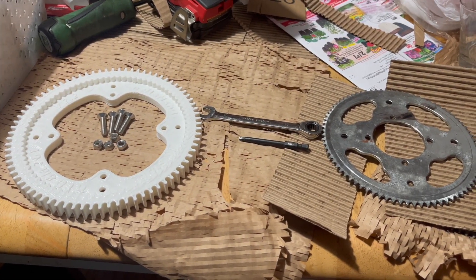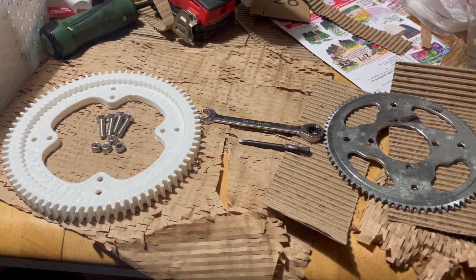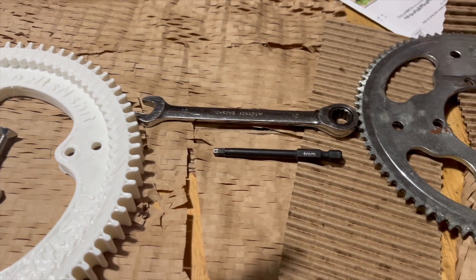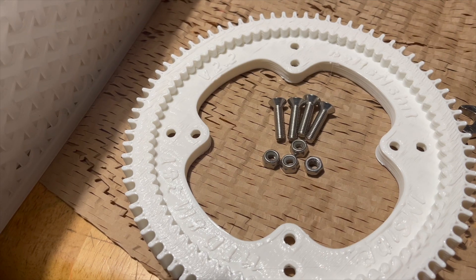This is how you can install your sprocket into your 3D printed plastic pulley. Tools you're going to need are an M4 hex, an M10 wrench, and the included hardware.